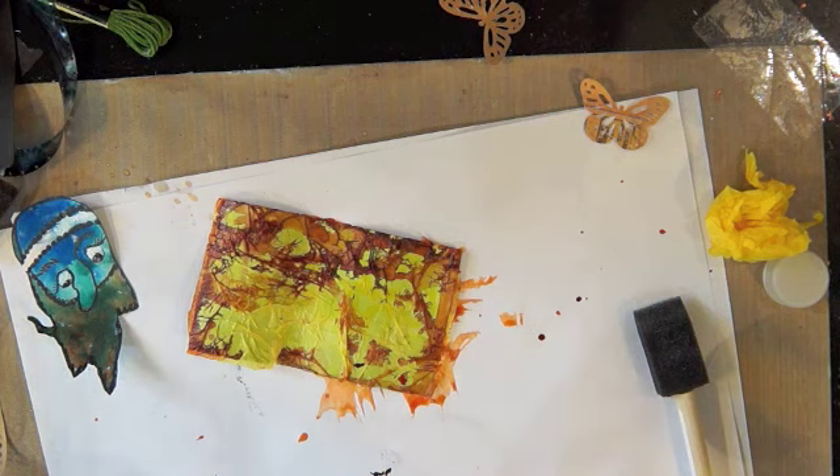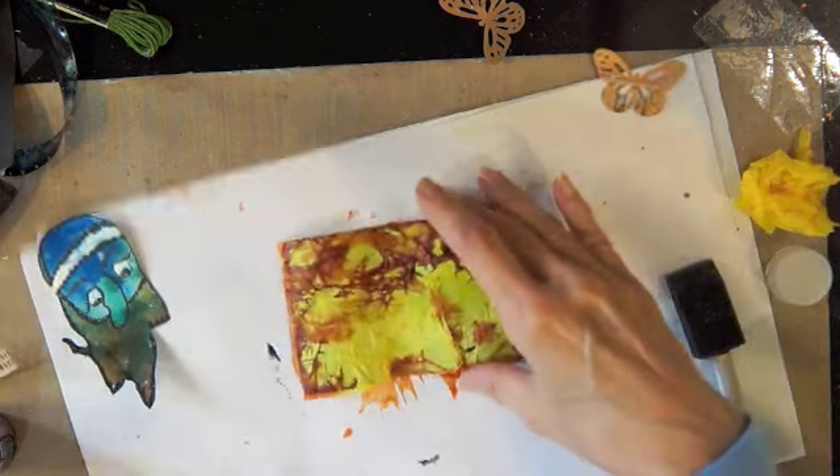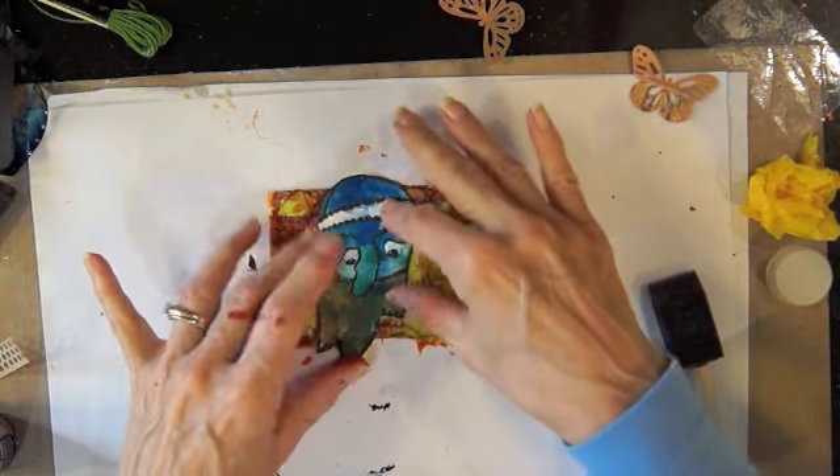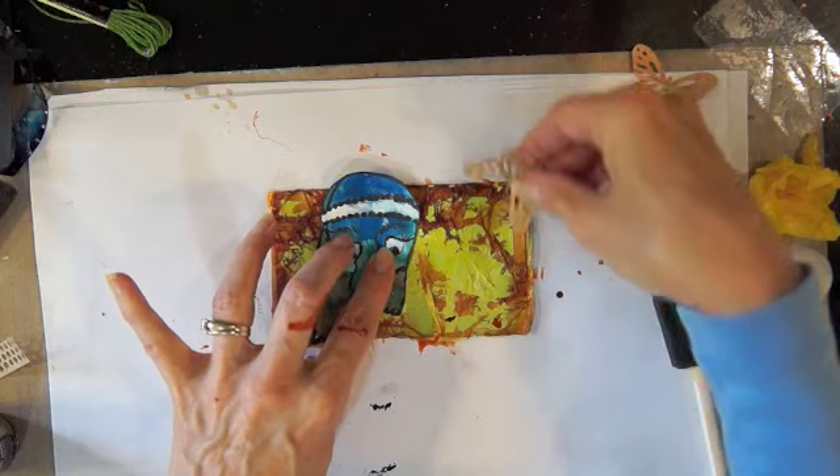This is taking on the appearance of an enchanted forest to me. It's like — who will you see in the enchanted forest?